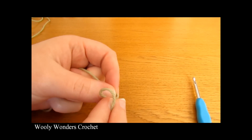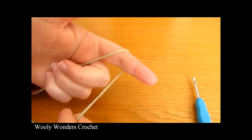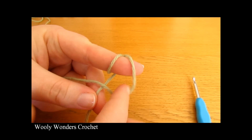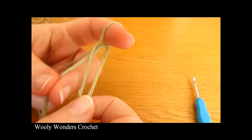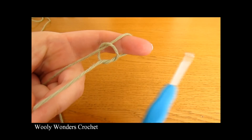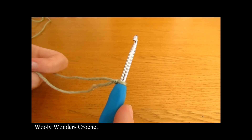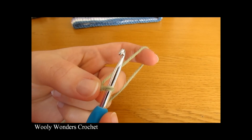To do a slipknot, take your yarn and wrap it around your finger once and then twice. Then take the first loop and pull it over the second loop, then pull it all the way over your finger. Take your crochet hook, go in through this space and pull tight, and there you have a slipknot.